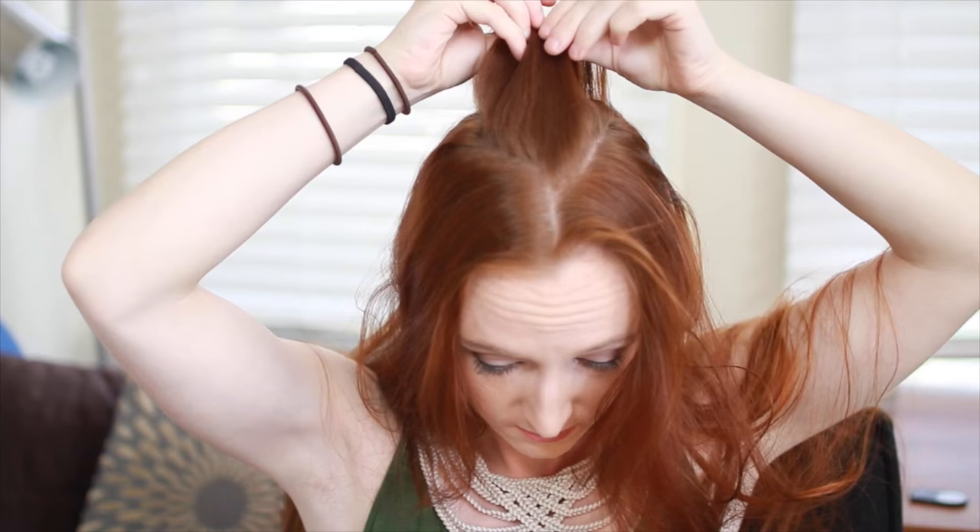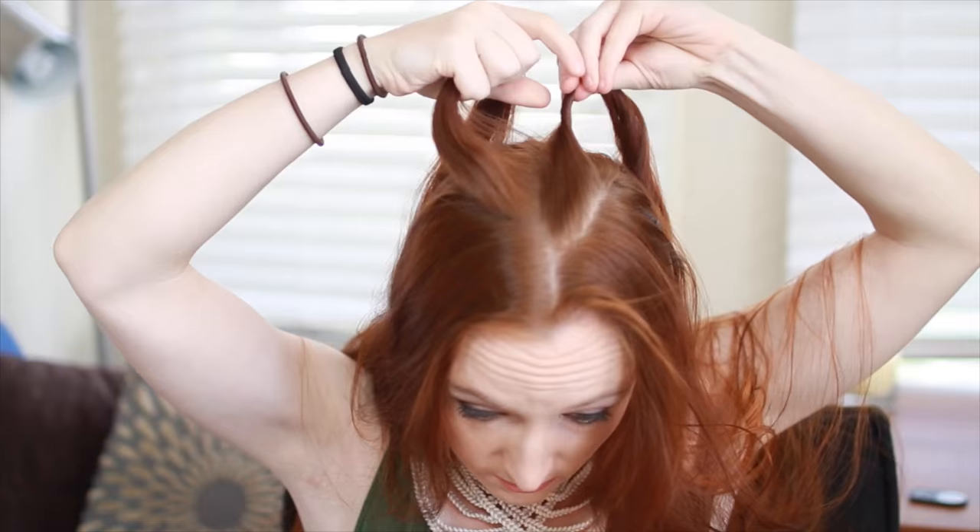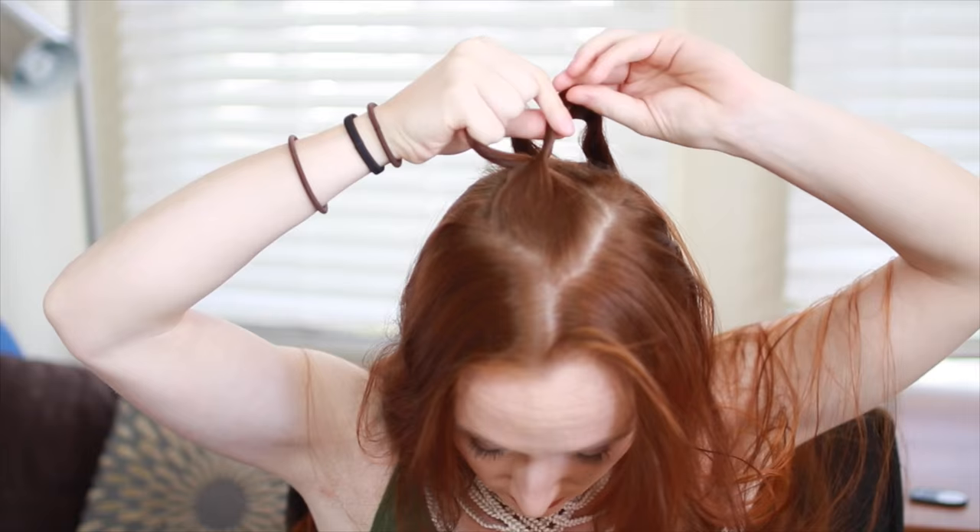Starting on Olivia's hair, part your hair down the center and then pick up a section of hair from your crown. Split this in half and rope braid by twisting one strand, crossing the strands in the opposite direction from that twisting, then twist the second strand, cross again, and continue down the length of your hair.